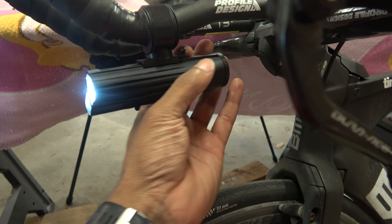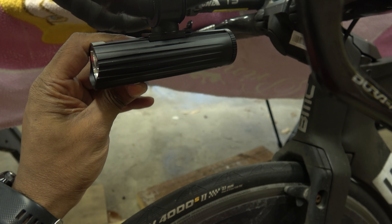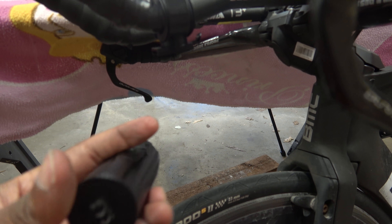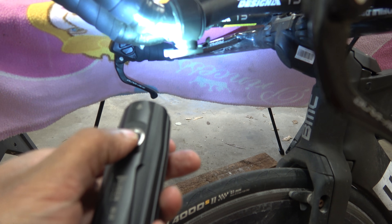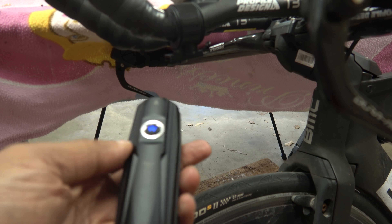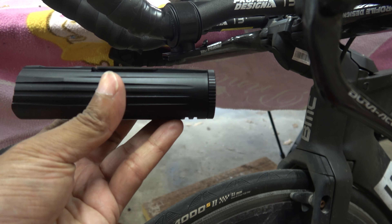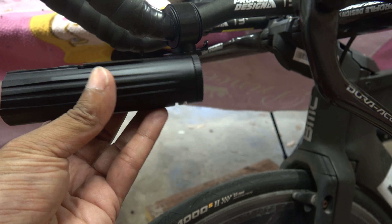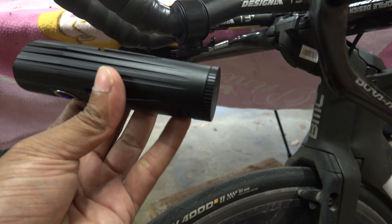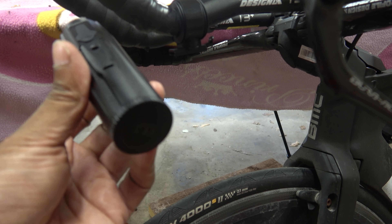Taking it off is not particularly difficult — you just turn it off and it slides off. It does have a couple of other modes; if you press it twice it goes into flashing. The thing with these lights is if you don't think about it then it's actually a very good product — it doesn't give any hassle, it just works. The finish is good; it's hard anodized and it just doesn't mark.